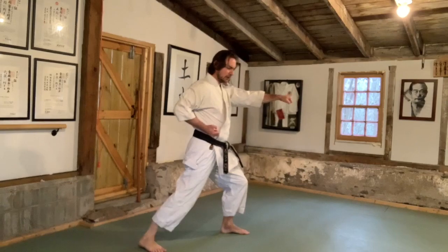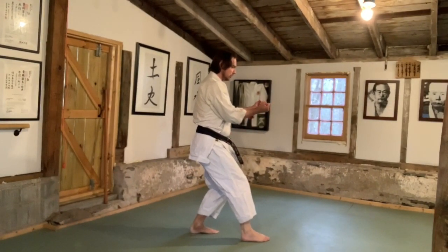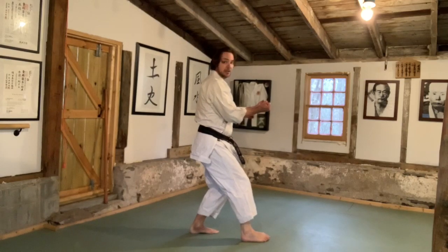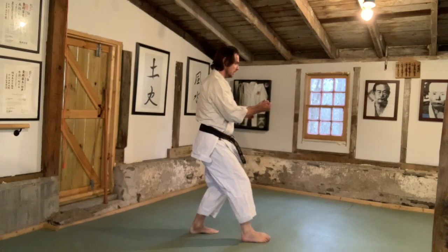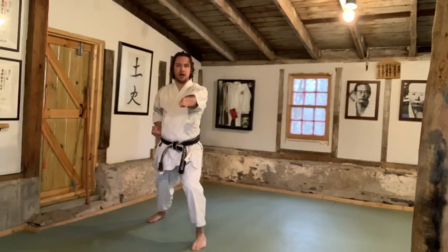Then on 'knee,' I want you to drive — push off the rear leg into the punch. So the second punch becomes: knee pull, then knee push. It ends up being this nice smooth 'each knee, each' — pull, knee, push.